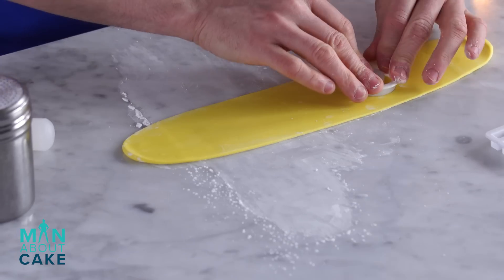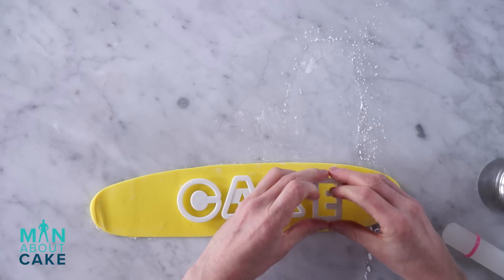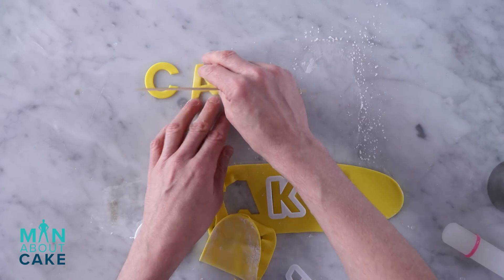This is pretty straightforward. Give me a C! Give me an A! Give me a K! Give me an E! Give me a J — too many letters. So easy.